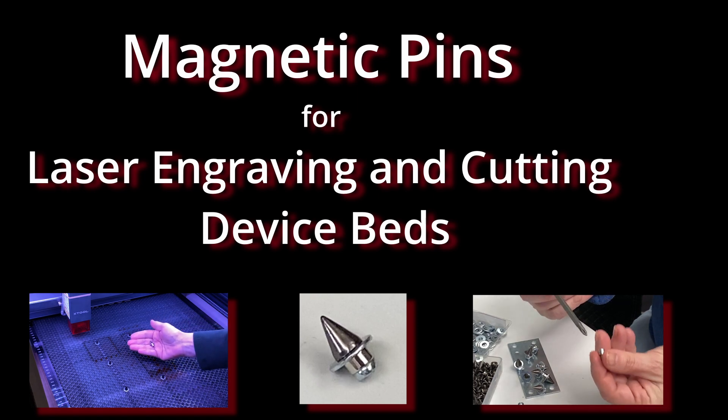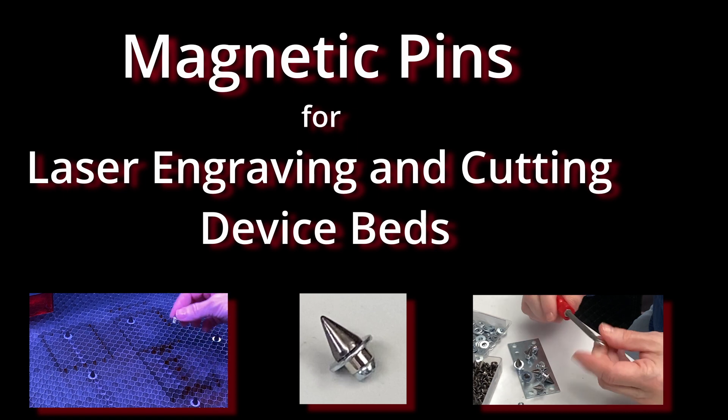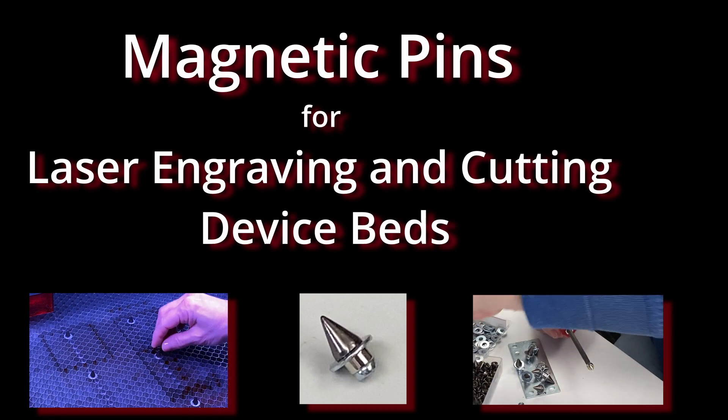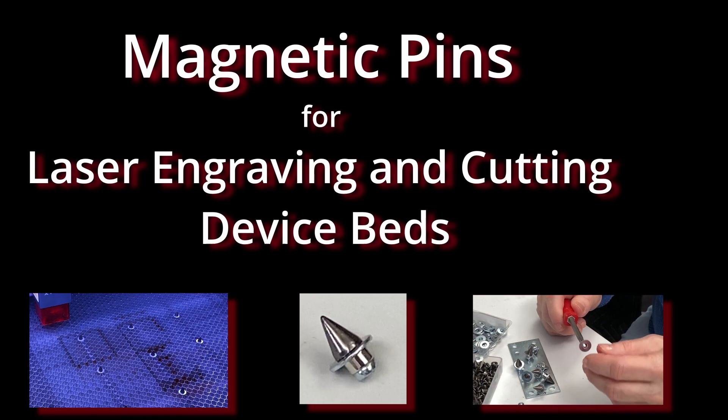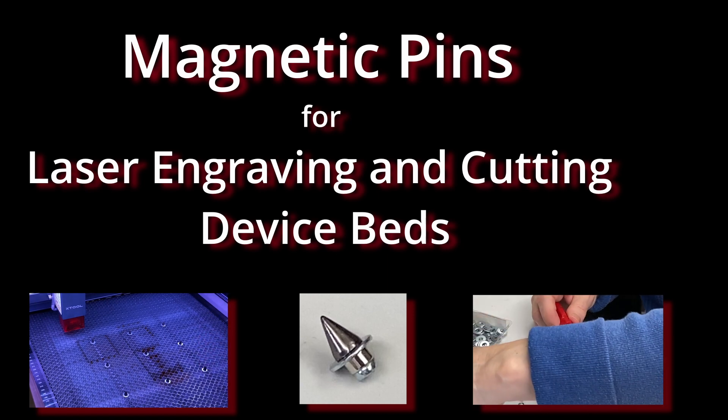This video shows some magnetic pins that I created for use with the honeycomb bed of my laser engraving and cutting devices. It also shows how I use magnets to hold down some work pieces. Then we'll see the parts and assembly technique for creating the pins.